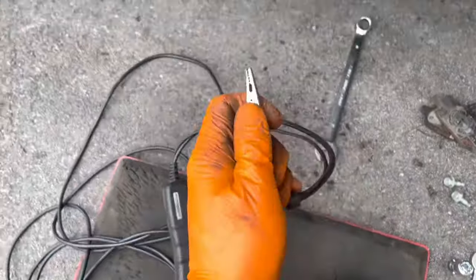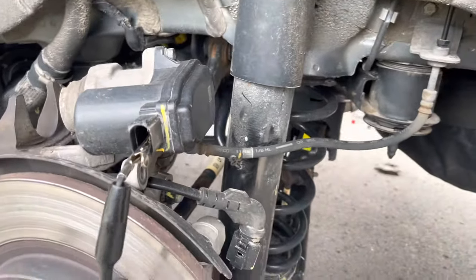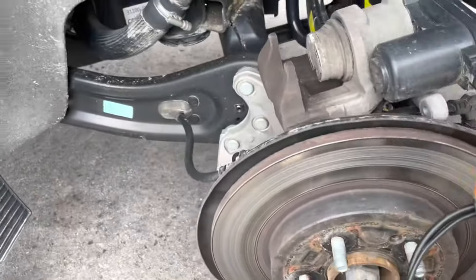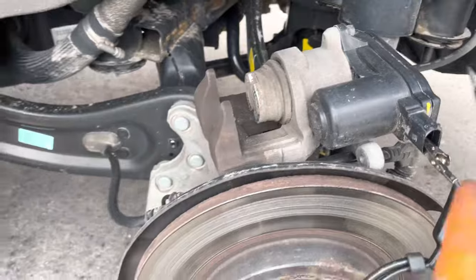Got our alligator clip on one — we'll put it on the lower one, just like that. Then we'll grab the upper clip and attach it to the top terminal. Now we're going to walk over and see what happens.